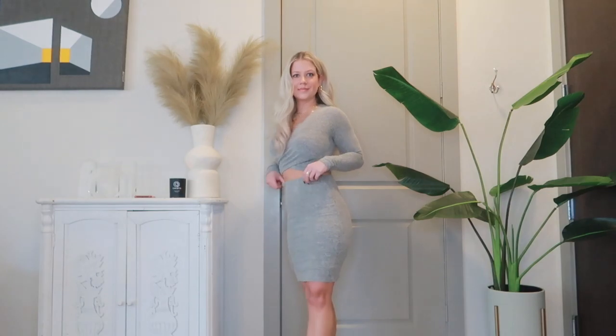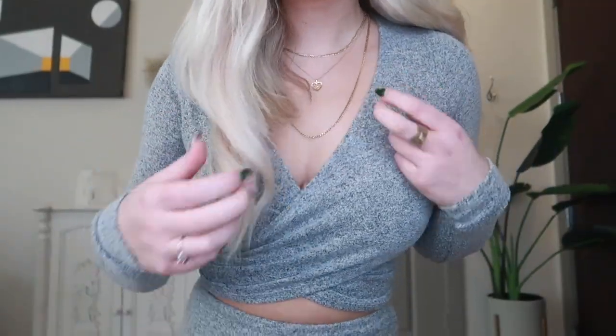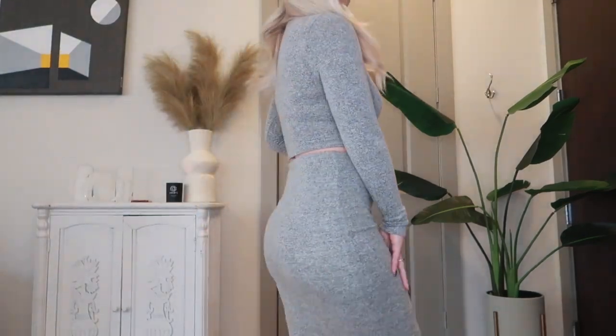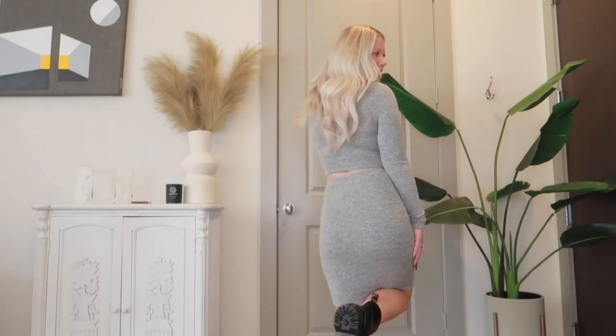The next look I honestly felt so good in. This set is from Lulu's, and it fits so nicely. I unfortunately got it forever ago, but it's perfect for wintertime because it's a sweater material. I love the vibe of it with the Doc Martens, and I love showing leg with them because they are so slimming since they are just so chunky.